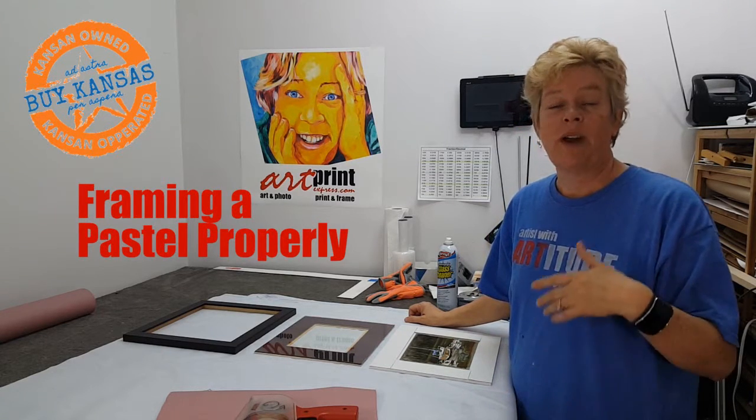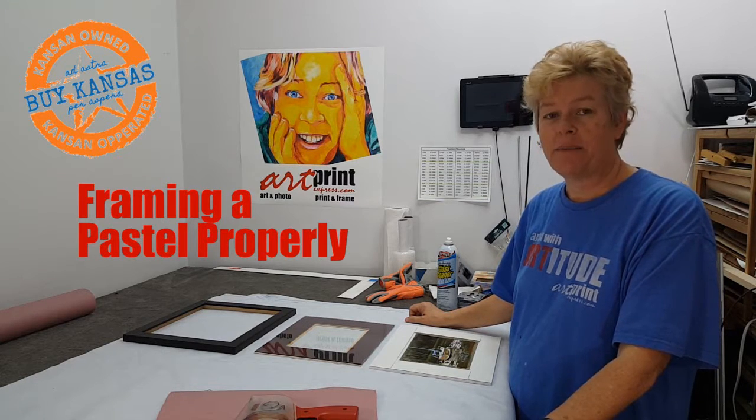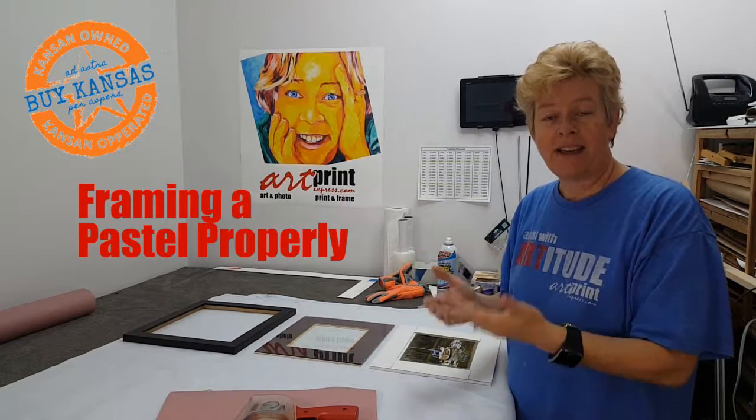Hi, I'm Michelle Levan with ArtPrint Express and today I'd like to talk a little bit about framing a pastel.